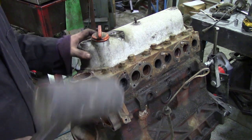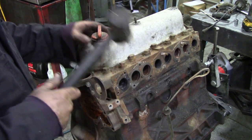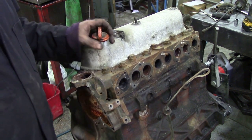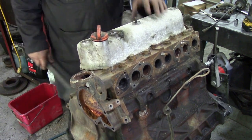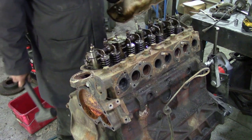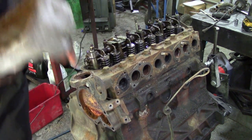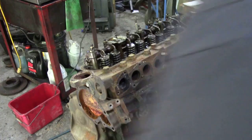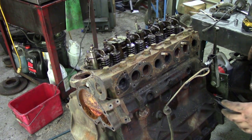So now I'm going to take the rocker box off and let's have a look. I ran out of ziplock bags and had to go down to the shop and get some. There we go - it's got oil in it! That's a good sign. And it's that black, smelly, petrole-y type oil.